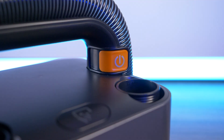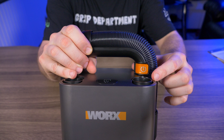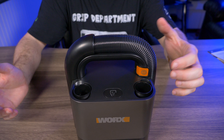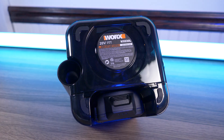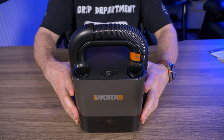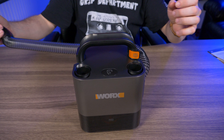The power button is right on the handle — simple operation. Press once for low, press again for high, press one more time to turn it off. On high it sounds pretty powerful. On the bottom there are four rubberized feet, so it sits very sturdily on a desk or floor. If you put it on the ground and pull the hose, it doesn't move easily, which is great.